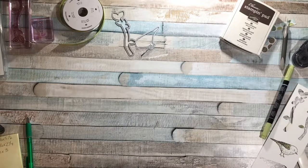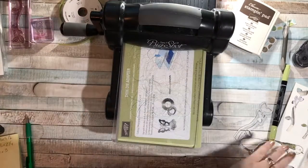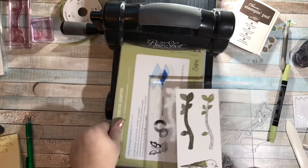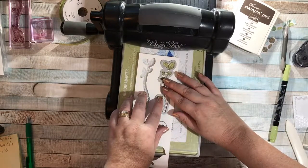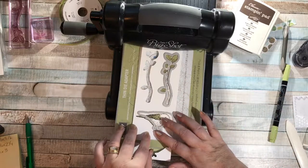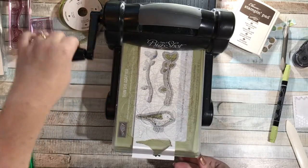Now I have to cut out these two images with my Big Shot, and then we can put our card together. I have the standard base, the thing die adapter, and a cutting plate. I'm going to lay this die over my branch and this one cuts out my bird. I'll put those right over the top, put my top plate down, and crank it through.